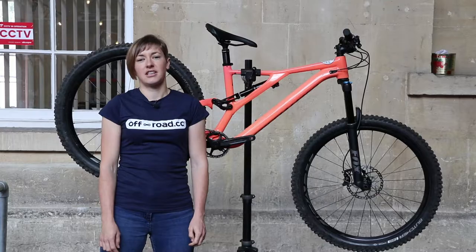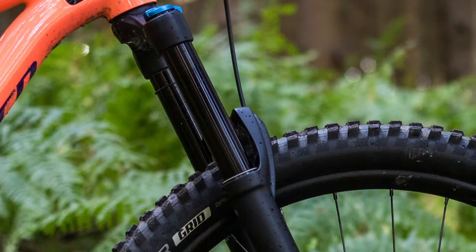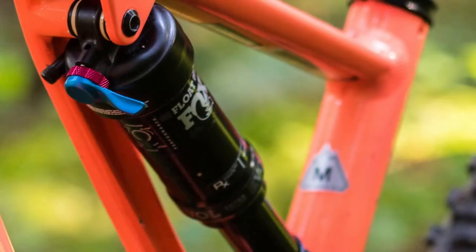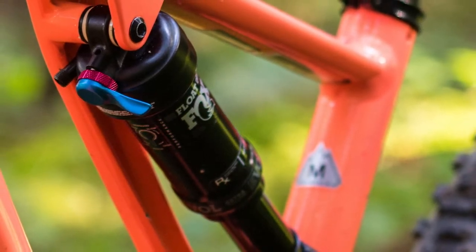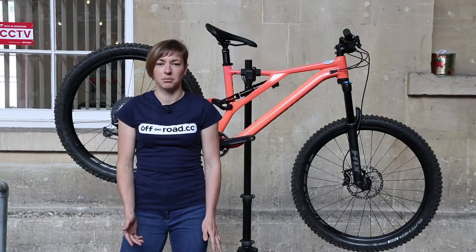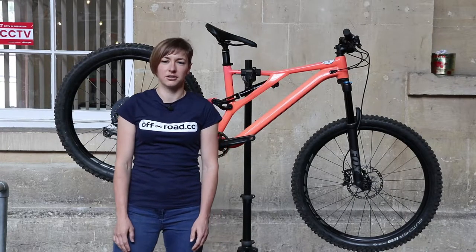Suspension is from Fox. There's a Fox Float Rhythm 34 fork with a grip damper and a Fox Float DPS performance shock at the rear. The shock gets a low speed rebound adjustment and also a three-position compression adjustment lever, which gives you a fully open mode, a trail mode, and a closed option.